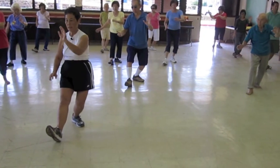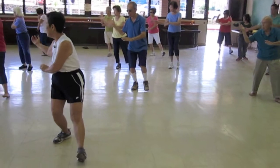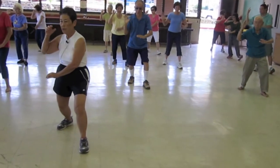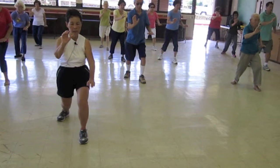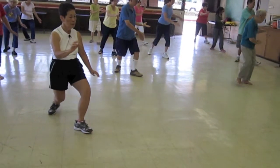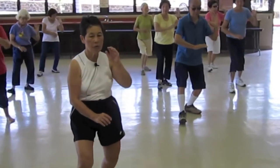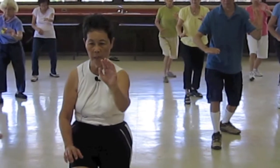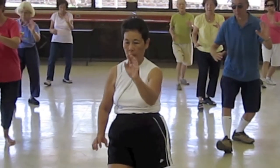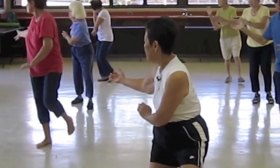Sit back. Out. Look at your back hand, bring it to your ear. Soft and hard. Sit back. Out. Look at your back hand, bring it to your ear. Soft and hard. Sit back, out, lift your back hand, bring it to your ear, soft and hard.